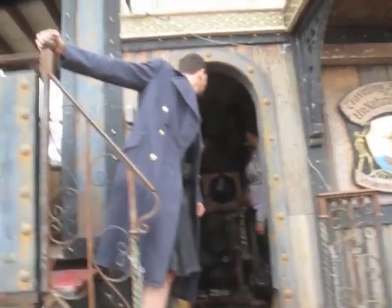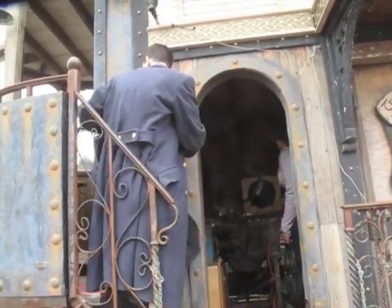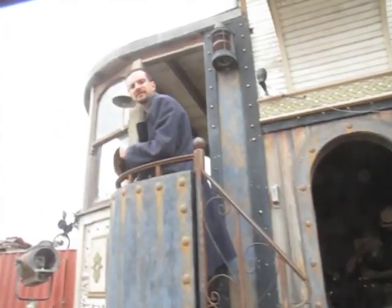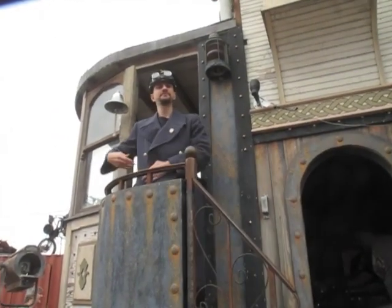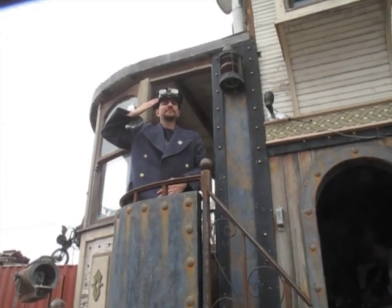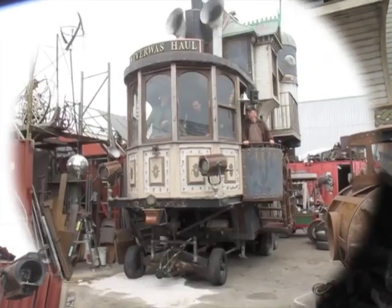You can hand me my hat. Thank you. Joe. Yes. Put your hat on. Excellent. Well, good luck and good sailing. Thank you.